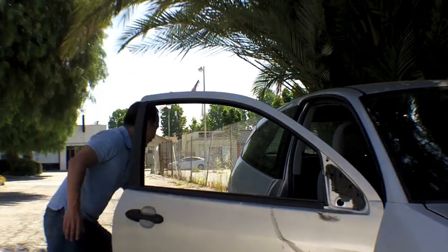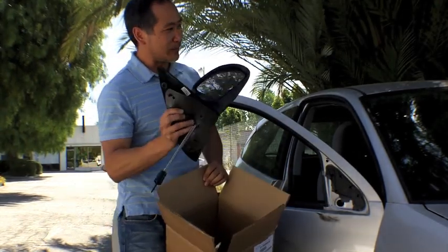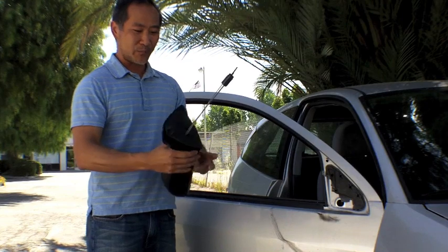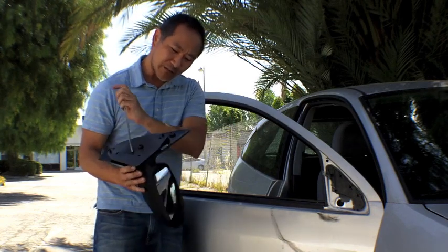First thing you do is get a replacement mirror. It looks identical to the OEM part. It's pretty easy — it's not electronic, it doesn't have any motors. It's just a cable tied to a little control rod that controls the mirror.